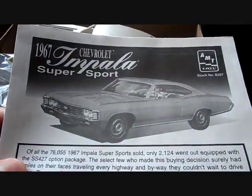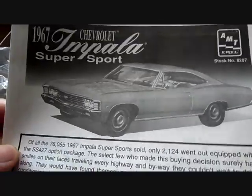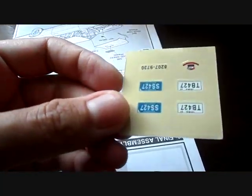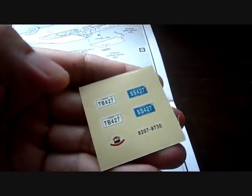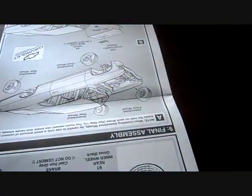We're going to start off with the instructions. You have a picture of the car with some different hubcaps - they do not include those in the kit, only the rally wheels. You have a brief description of the vehicle, the history of it, and your information. Inside when you open it up you'll find your decals: four license plates, front and rear, and a little decal for your air cleaner. It's sad they didn't include a wax or something because it turned yellow, but they're easy to read and easy to follow - nicely illustrated instructions.